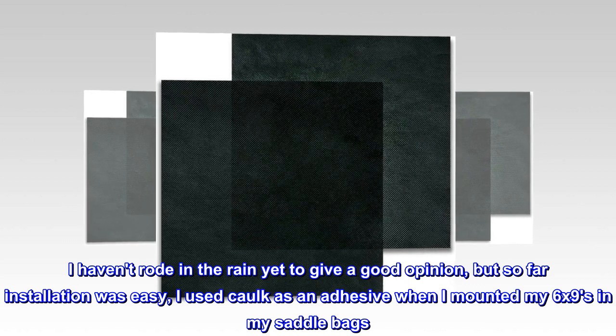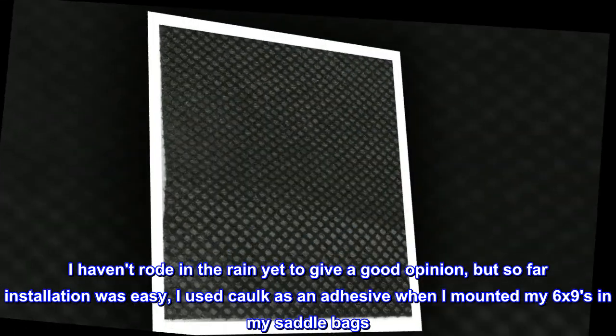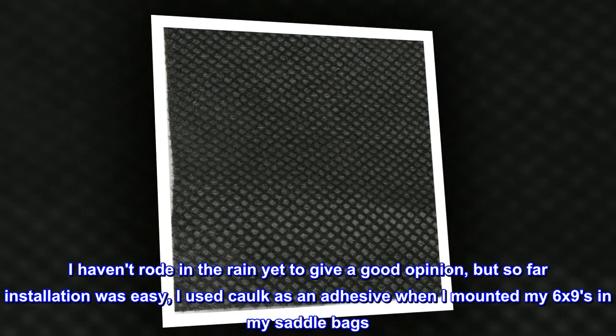Excellent material. I haven't ridden in the rain yet to give a good opinion, but so far installation was easy. I used caulk as an adhesive when I mounted my 6x9s in my saddlebags. So far so good.